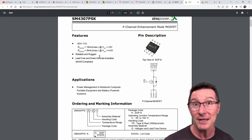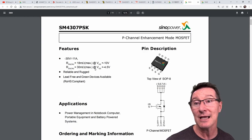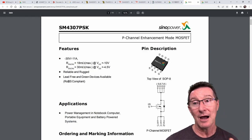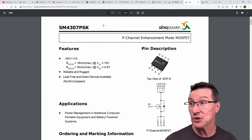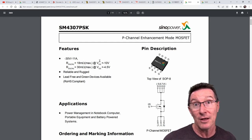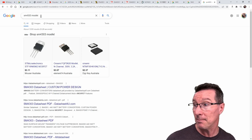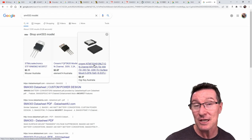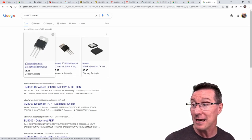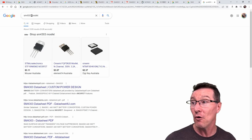So how do we find an equivalent part? We can't find the SM4303 from mainstream manufacturers — it doesn't show up on DigiKey, Mouser, or in Google results. If we search 'SM4303 MOSFET', Mouser and DigiKey show up, but these are just generic paid ads — they haven't determined an equivalent. DigiKey, Element 14, and Mouser have all paid to appear in search results when you search for MOSFET. Don't assume those results are recommendations.